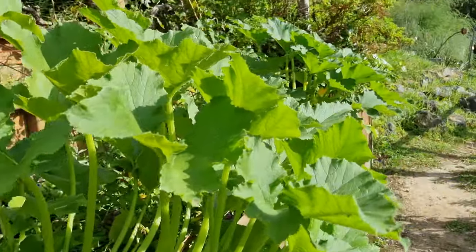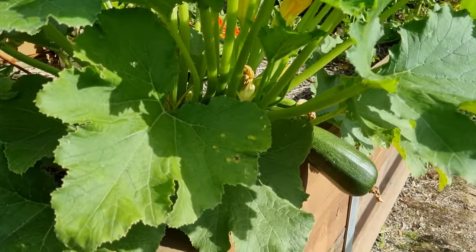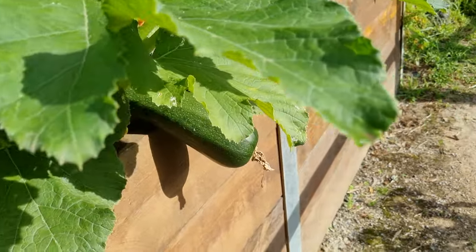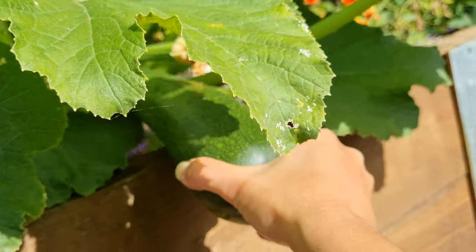Of course where you have one zucchini, there's often more than one — they do like to all produce at once. In this zucchini plant we've got another one hiding underneath as well, so let's grab that one too for the basket.